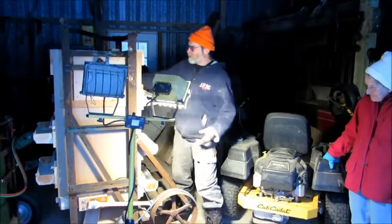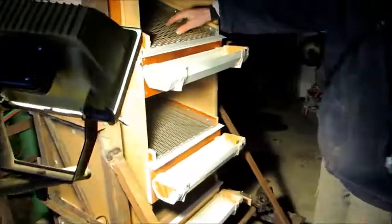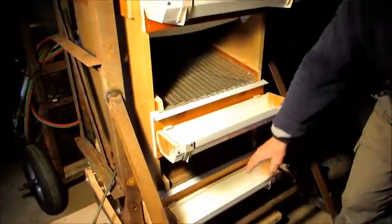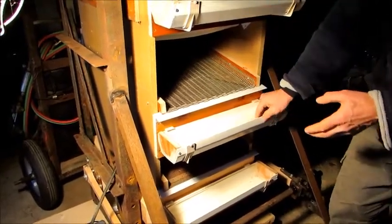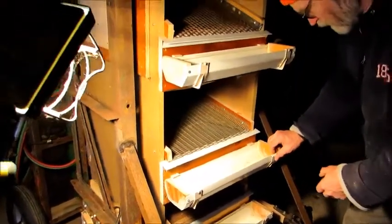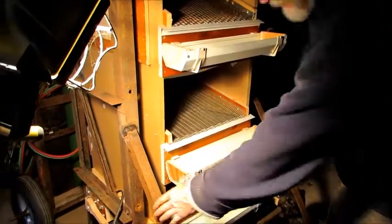If you can see the grates — different sizes. Different size, big size on top, smaller as we go down. The idea is they'll shake out into these old gutters, you know, plastic gutter stuff. That's the theory. Just pour it in the top.